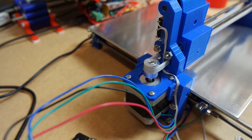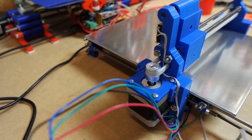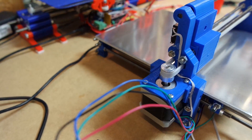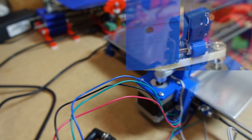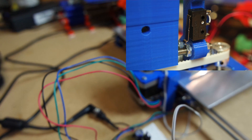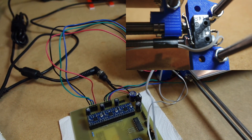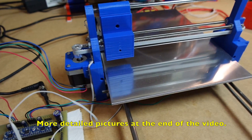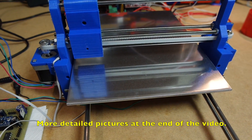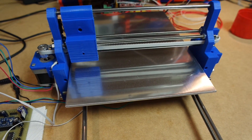I've done a lot of work getting the end stops mounted. They're here and the other one is back here — I'll show some photos of it. I've got the wiring the way I want it and it looks like everything is working now, to the extent that the software is permitting it.